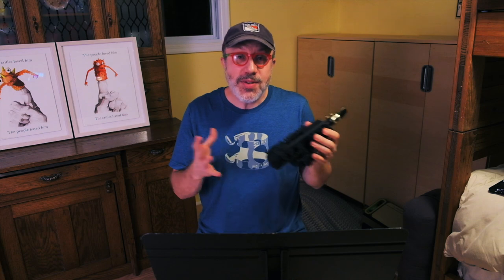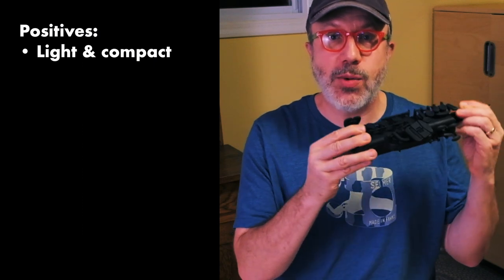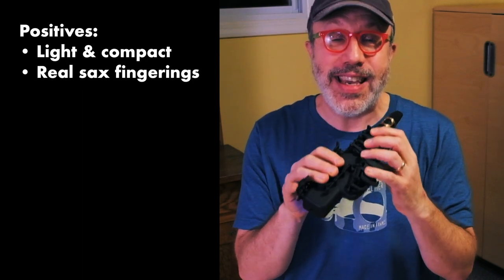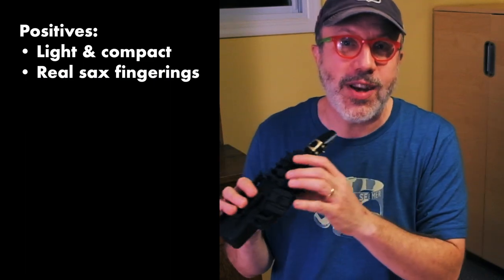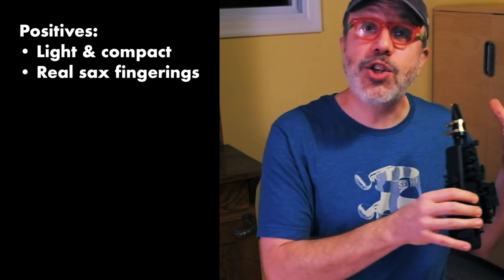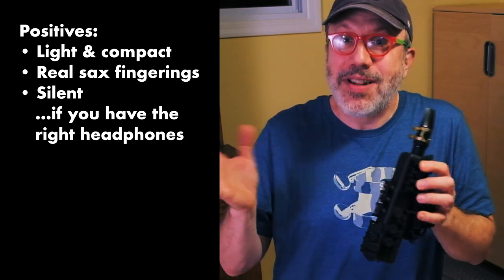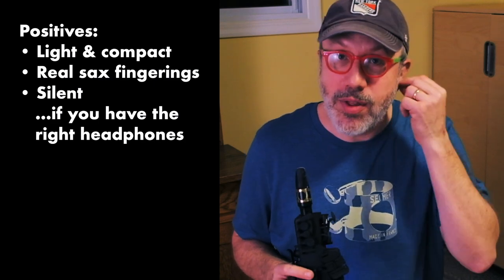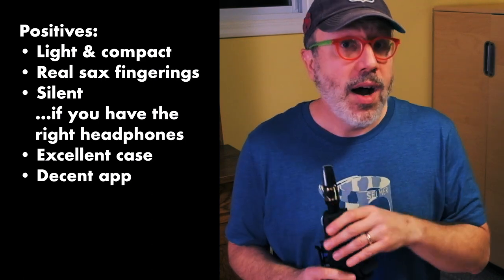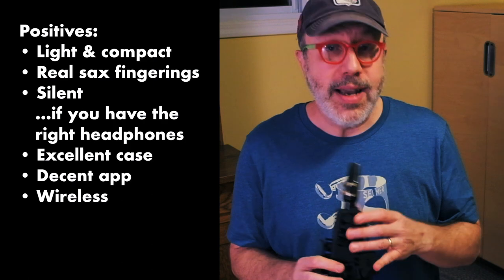Let's weigh the positives and maybe not-so-positives about the Travel Sax. On the plus side: it's incredibly small and light, very compact — about a foot long or 25 centimeters with the mouthpiece off. It's got actual saxophone key fingerings, all of the keys in all of the right places, making it a lot easier to go from this Travel Sax back to your regular saxophone. It's a great tool for traveling. The case is very good and protects the instrument well. The app sounds are good, it gives you a lot of customization options, and it's wireless.